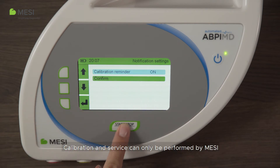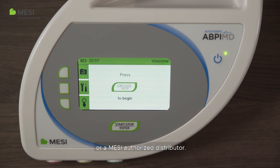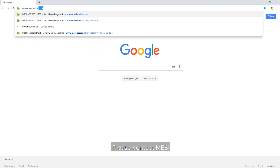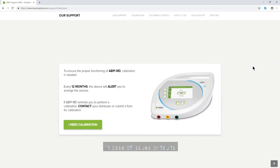Calibration and service can only be performed by Macy or a Macy authorized distributor. By performing any unauthorized services or calibrations, you risk voiding the warranty. Please contact Macy or a Macy authorized distributor in case of issues or faults.